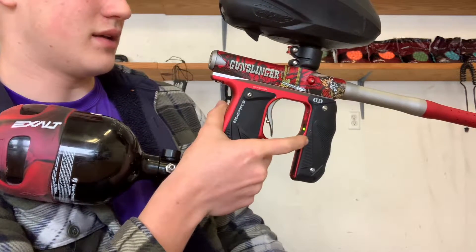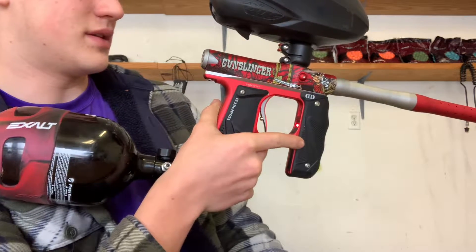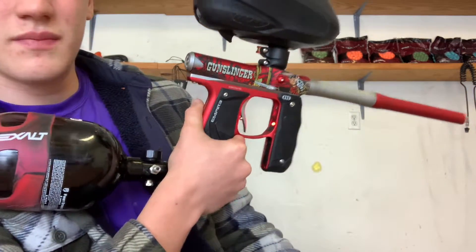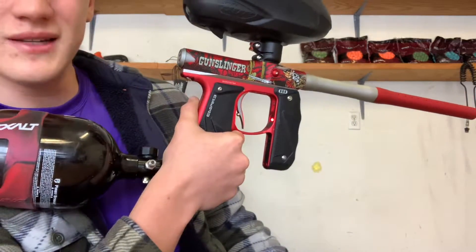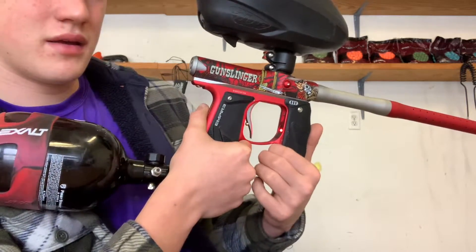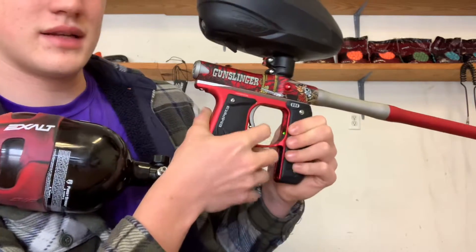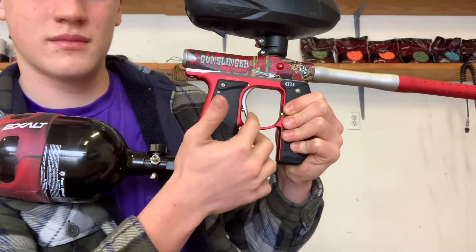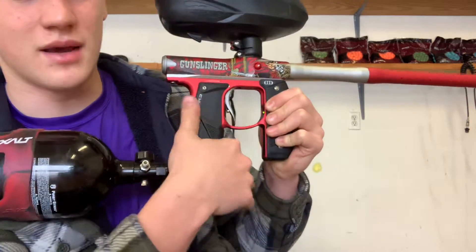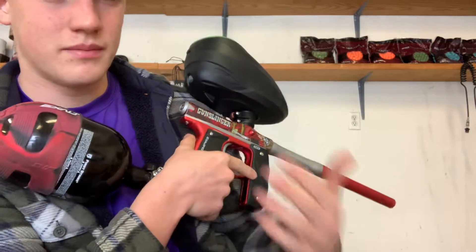Hold it down until it starts blinking, and once it's done blinking, click it two times for burst. You only have a certain amount of time to do it before it goes away — you have like a three-second window. So you need to program it pretty fast. Now turn it off and turn it back on — but wait, that was burst, my bad. That is burst.